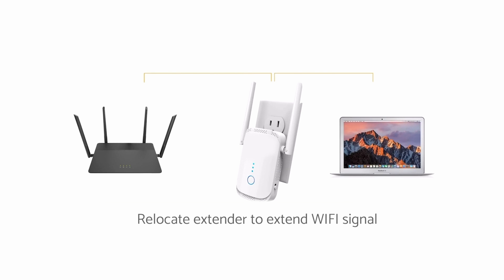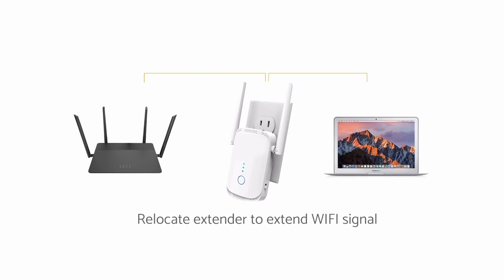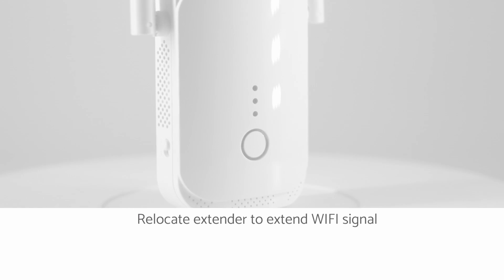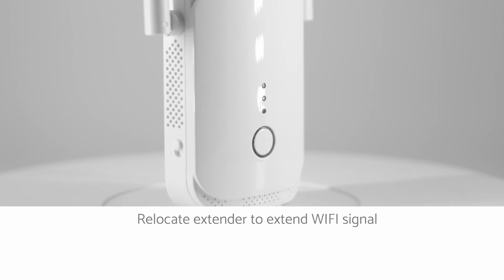Move the extender to its ideal location, which is halfway between your router and the area that has poor Wi-Fi signal. If you cannot make a connection, follow the steps for connecting via web browser on a computer or mobile device.